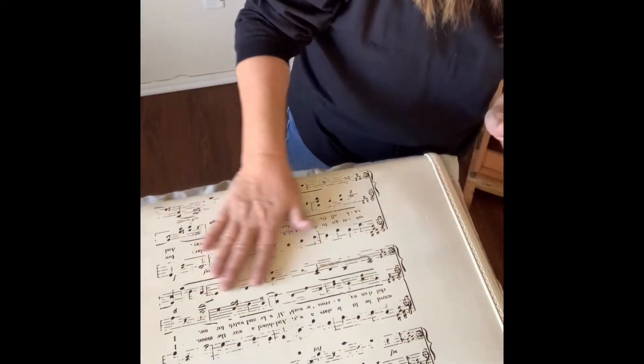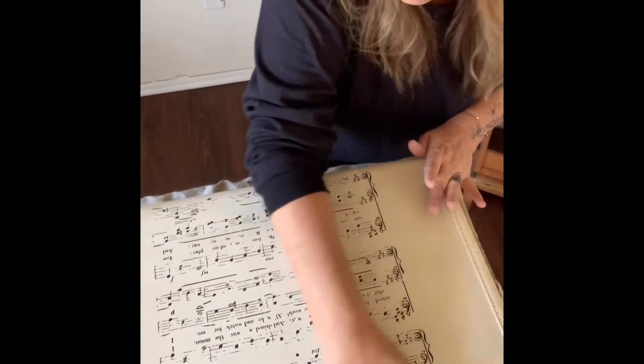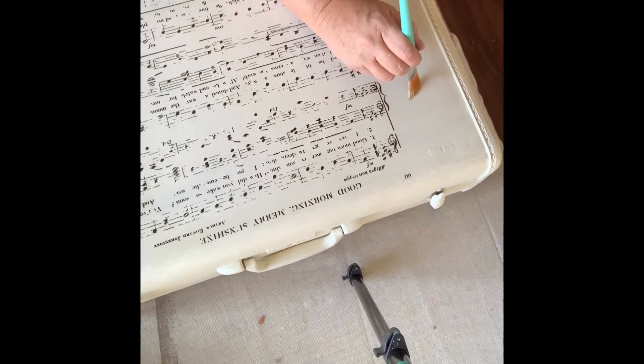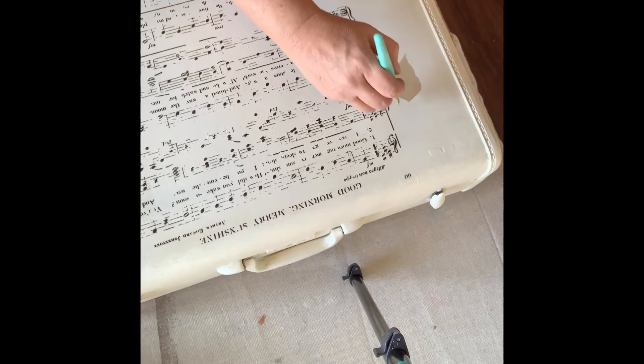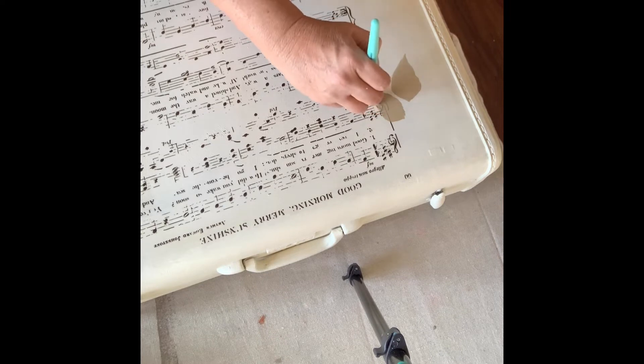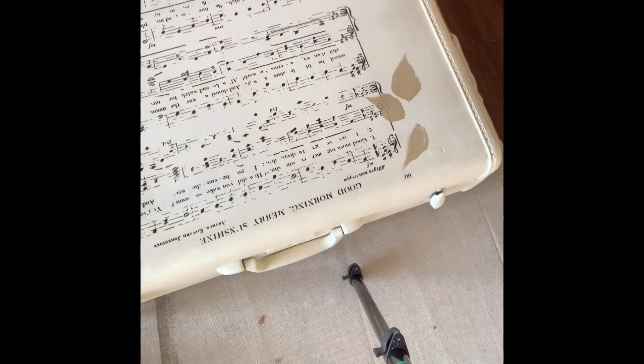Now I'm just going to take my hands and go over it and burnish it in real well. I love the way that turned out. I'm going to kind of rub over it using my assistant brush by the Turquoise Iris, which is a beautiful flat brush which I just love, and a squirt of water. I'm going to come in here and put a few petals down — the ones that go over the music just a little bit. I want to keep this really super light, just kind of along with the vintagey feel that it already has.